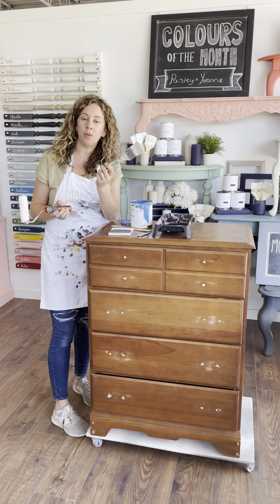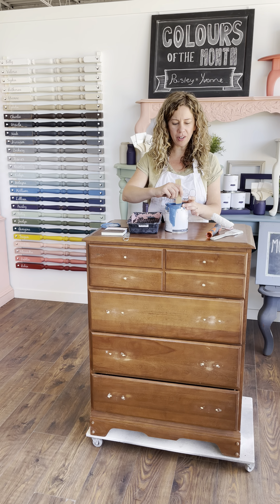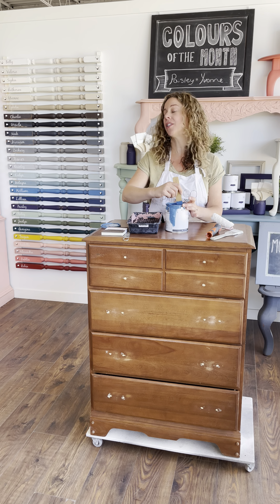Today I'm going to do this cute dresser in William, a fun pop of color. I'll use my Mango Paint can opener to get this opened. I'm going to be using a combination of our 2-inch smooth brush as well as a microfiber roller. This dresser has a lot of really flat smooth surfaces, so the microfiber roller is going to be perfect. I've got my roller, my paint tray, and I'm going to pour a bit of paint in and stir it before we do anything.